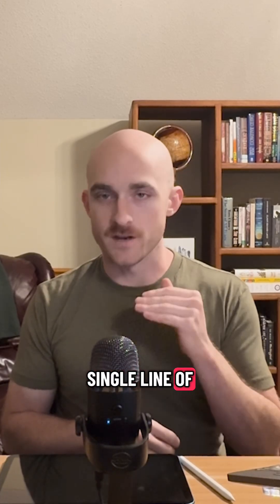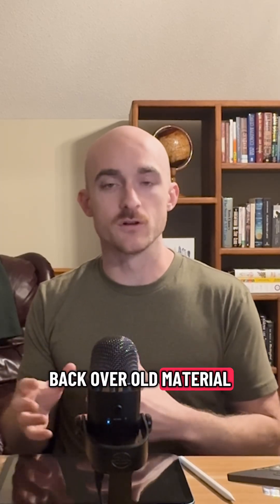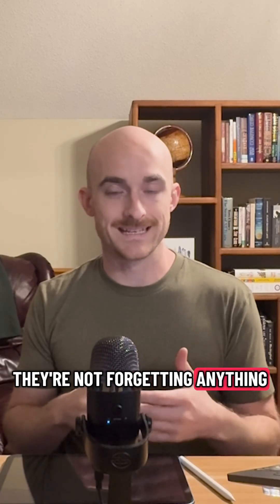During that review process, they reread every single line of every single passage and they redo all of the questions without the answers revealed and without any sort of time constraints. Finally, they're looping back over old material to make sure they're not forgetting anything.